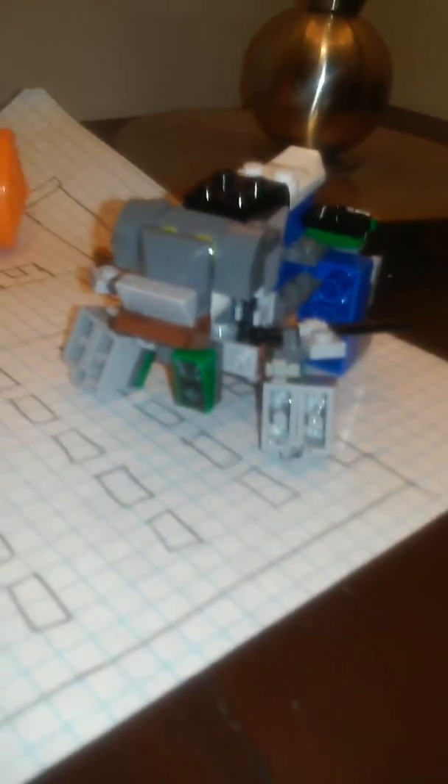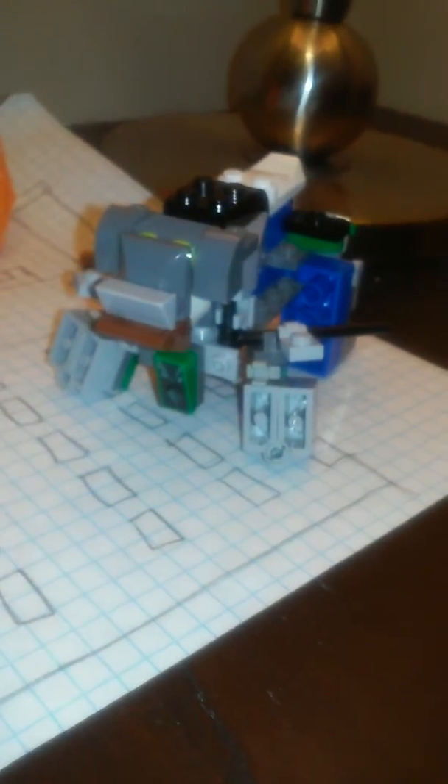Hey guys, Nicholas Mason here. I have created a Lego Transformer named Beox.